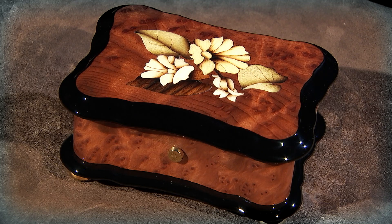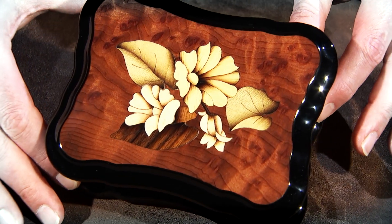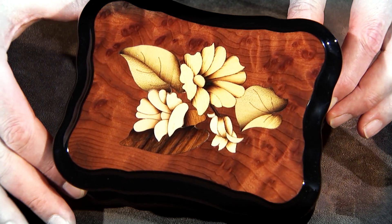The case on the Samba is comprised of Burr Vivona with a beautiful floral inlay and some wonderful grain patterns.